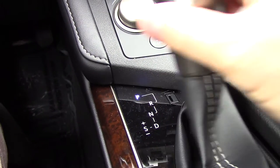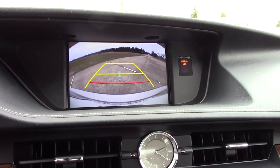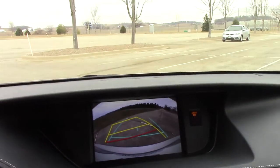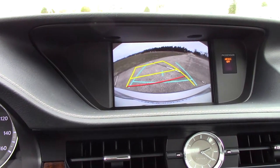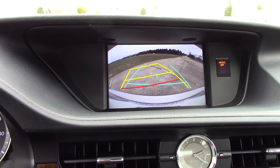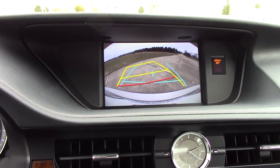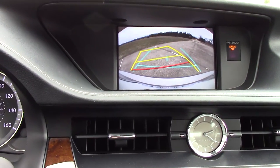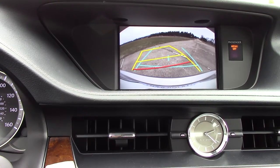The gear shifter. Reverse — there's your backup camera. A nice thing about this backup camera: if I were to turn the wheel, you'll notice yellow lines that turn in the direction of the vehicle. The blue lines represent the width of your vehicle, and the red line is near the bumper. This area here is kind of the danger zone — anything between the red line and your bumper, if you see it, I would definitely stop.